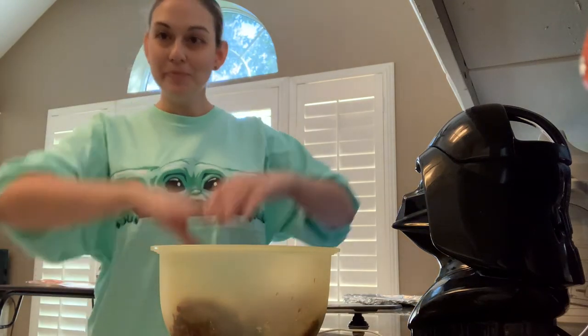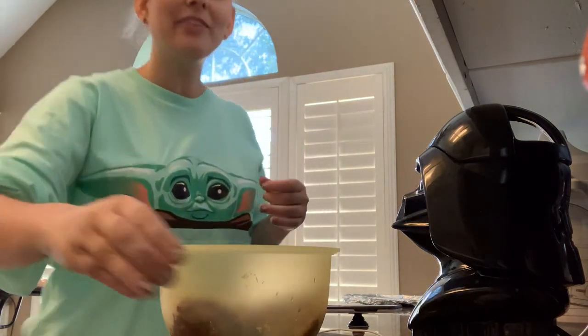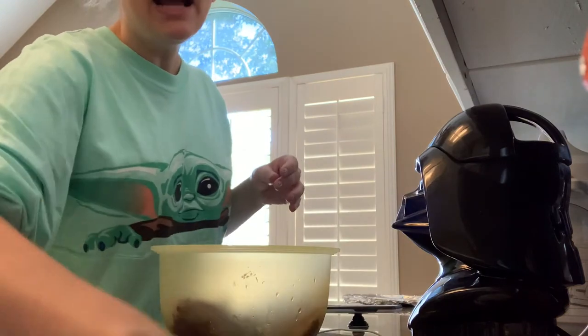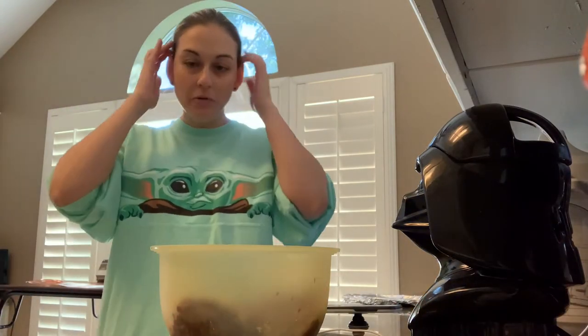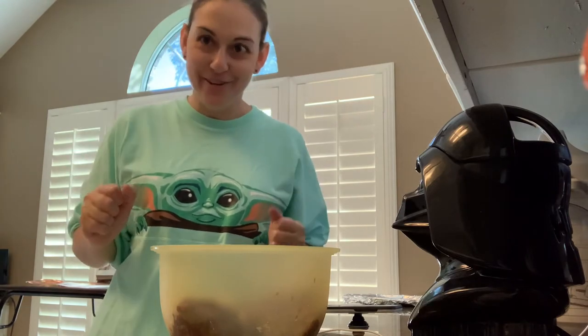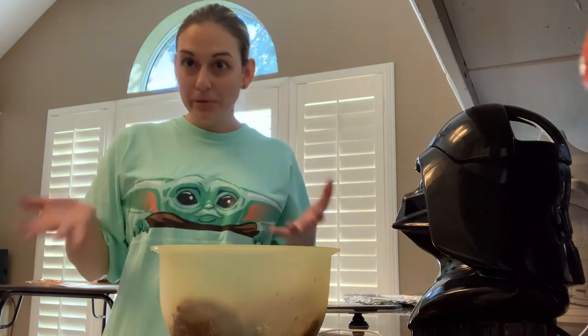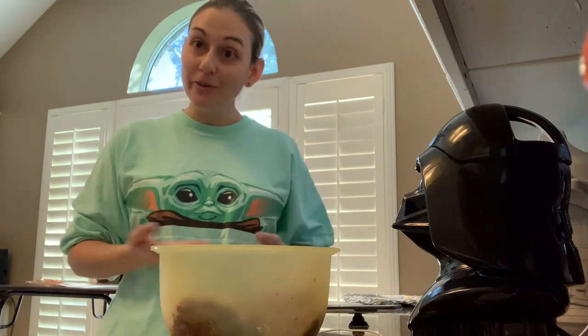Okay everyone, welcome back. It's Kara Wedby, your favorite Pesca Vinny vegan, who's baby Yoda today, and I'm gonna do my second Halloween specific video of the day. This is to make a dead man meatloaf. If you follow me on any of my personal pages, you've seen pictures of this, but I'm gonna show you how I make it.